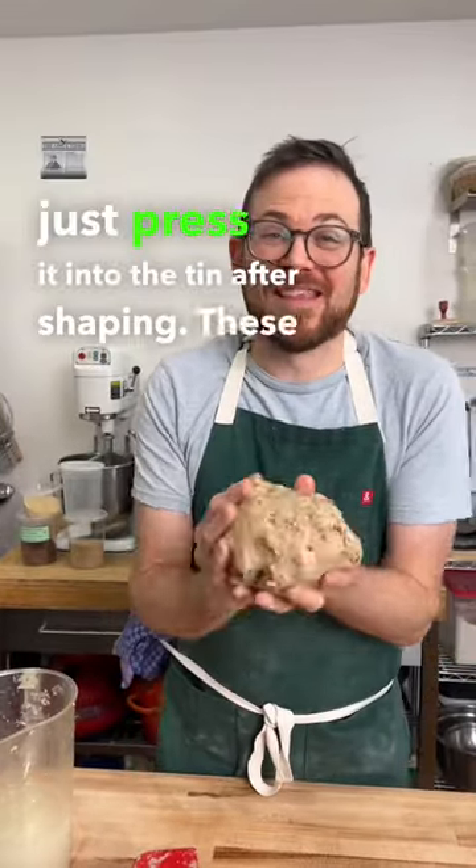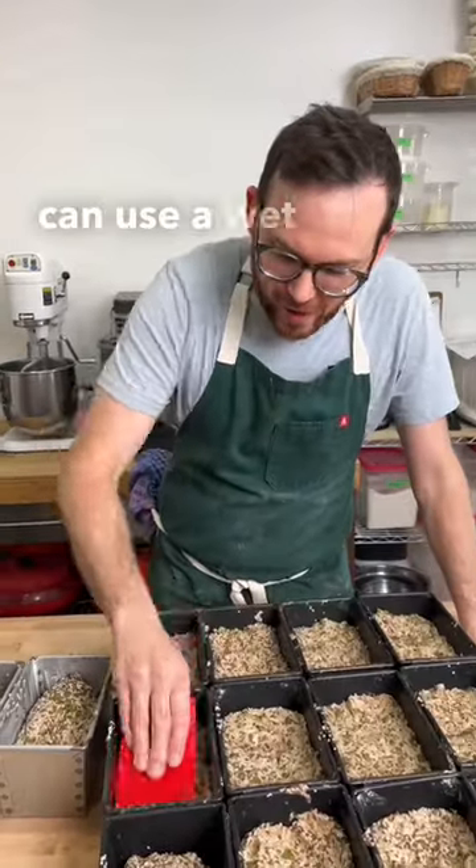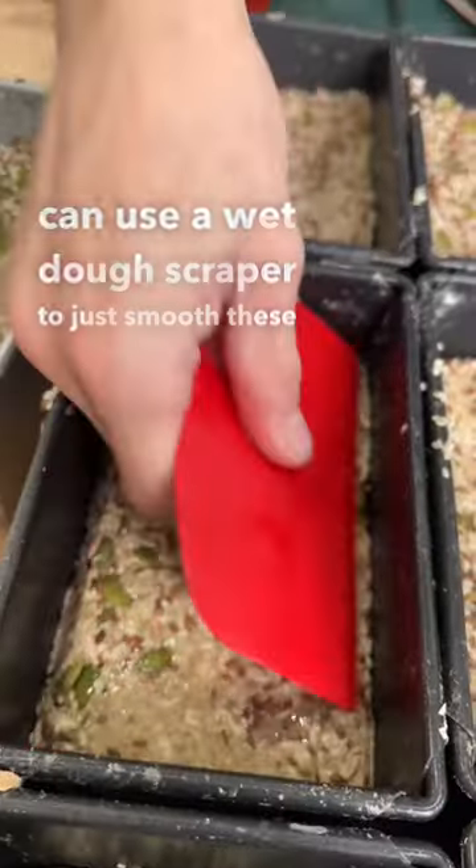After shaping, these are going to proof for about two to three hours before getting baked in a hot deck oven with steam. You can use a wet dough scraper to just smooth these out.